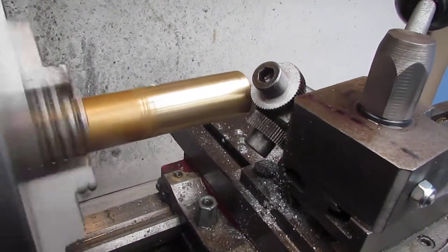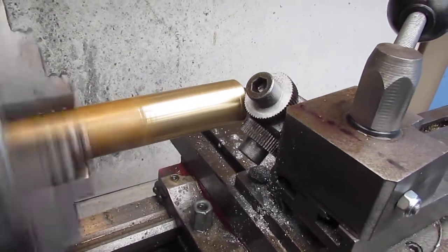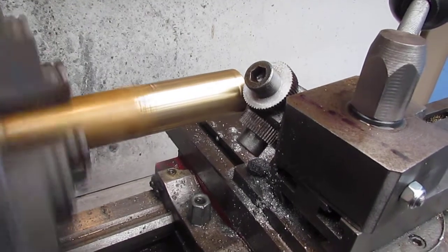25 diameter brass, same speed, about 220, same feed.